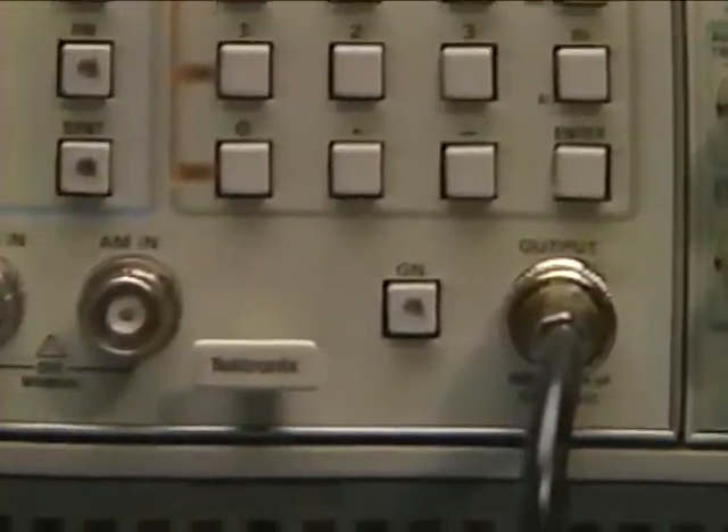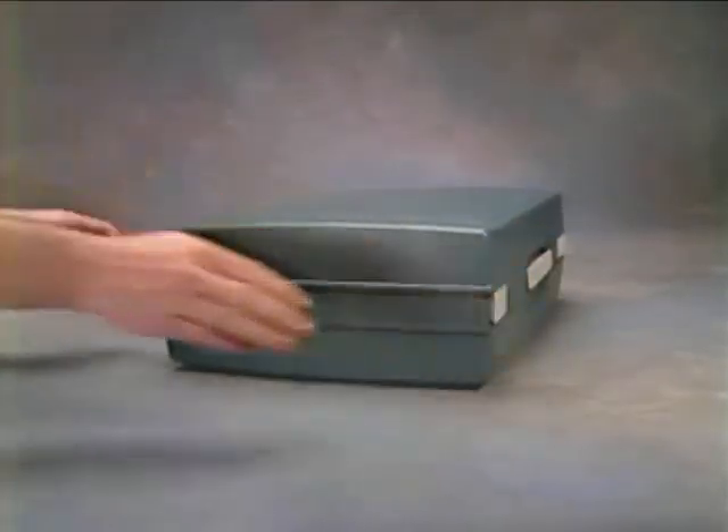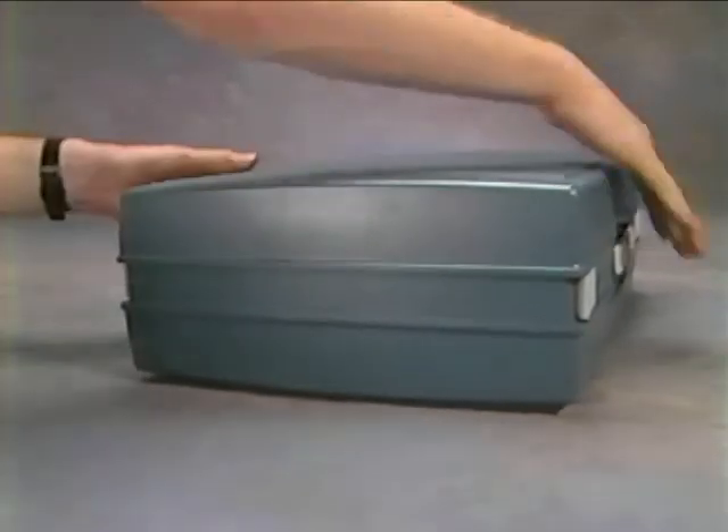The best place to start is your nearby Tech sales representative. Find out more about how TestMate can meet the unique requirements of your application at a cost you can justify. Or call TechDirect — call now and discover, as thousands of others have, that good things do come in small packages.